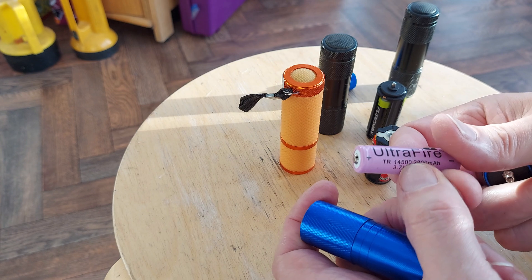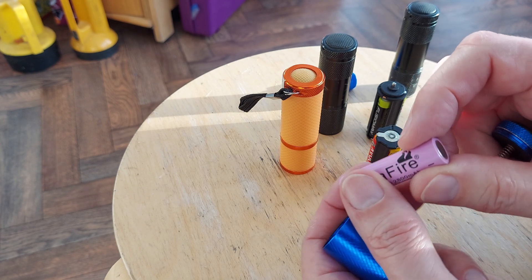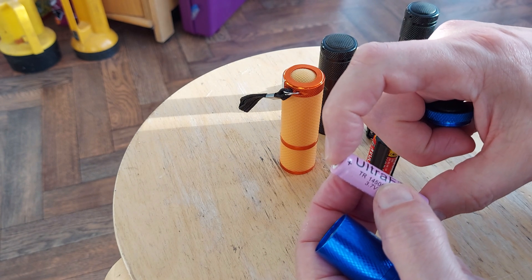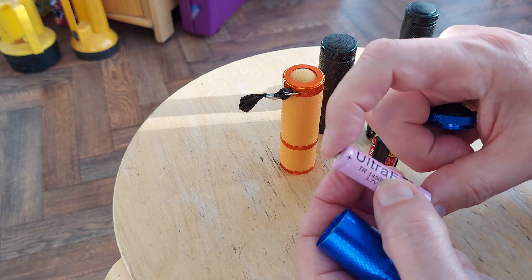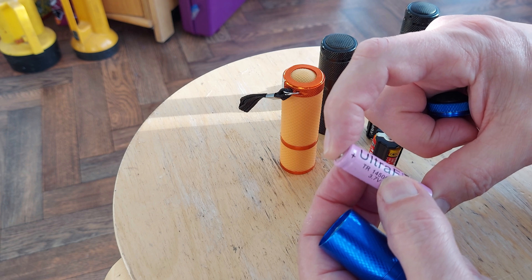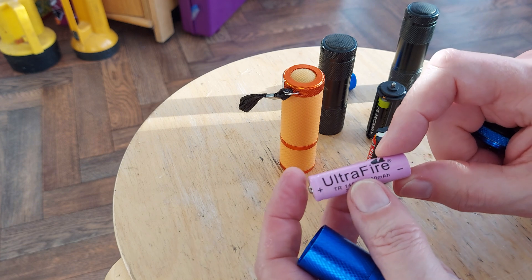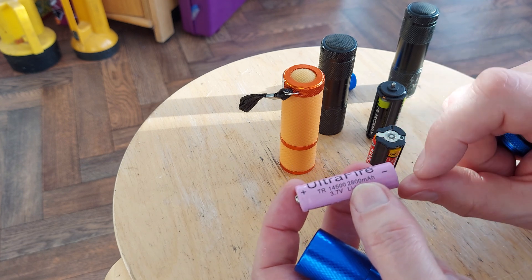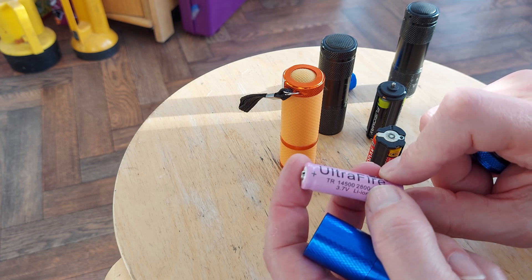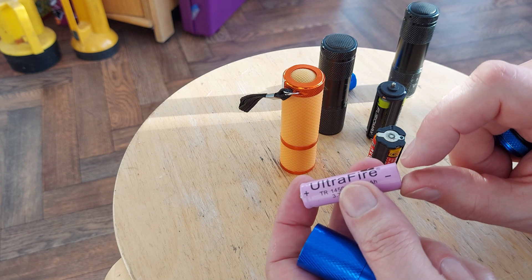By the way, 14500 — the 14 is the diameter in millimetres, 50 is the length, which is the same length as a AA battery. The O at the end indicates it's a cylindrical battery. If you were buying one of those flat lithium-ion batteries, the O at the end would be replaced with two numbers indicating the thickness of the flat rectangular battery.